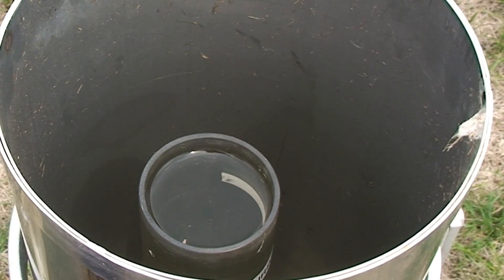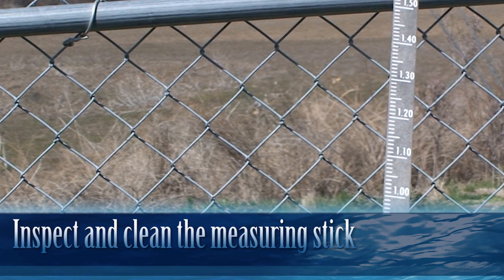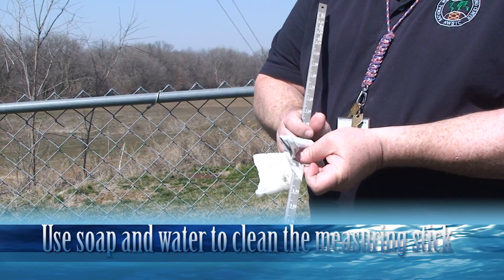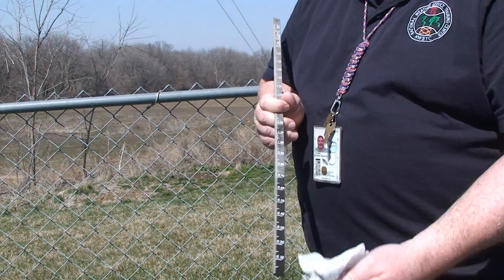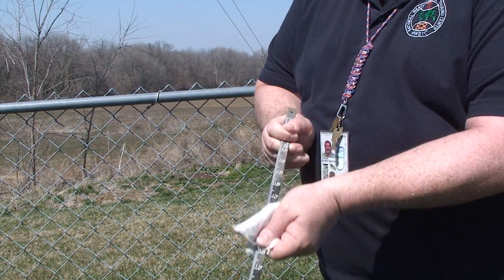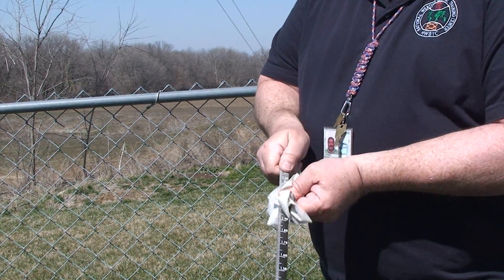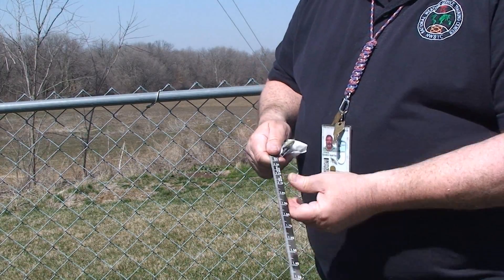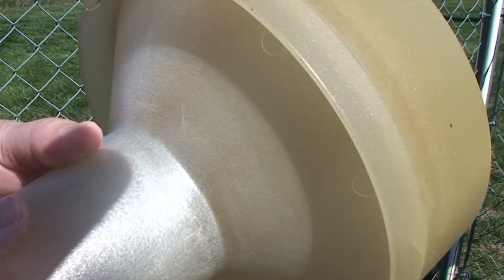That way, if you have to empty it, you can tell the observer how much rainfall was already in it. As part of your maintenance, check the state of the measuring sticks to make sure they're easy to read, not cracked or broken, and that the observer has at least one spare. Talk to the observer and find out if they're having any trouble reading it. We have the fiberglass funnel here, and what you're looking for are cracks.